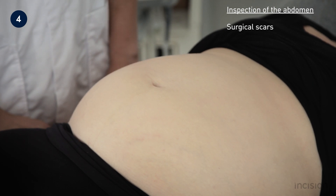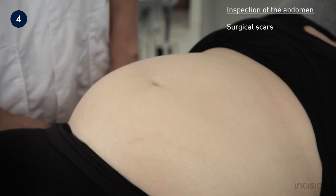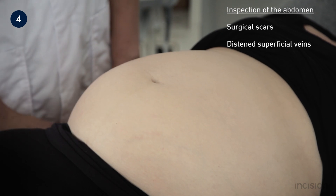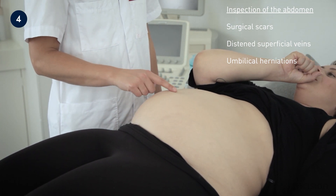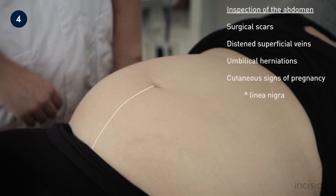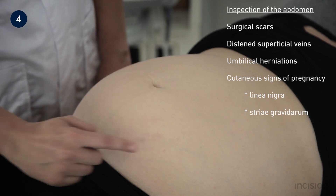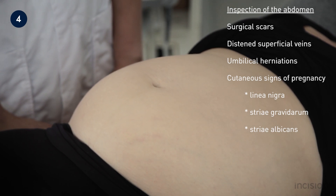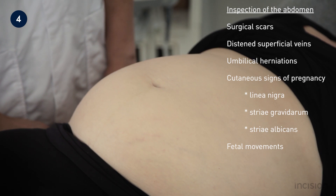Surgical scars may give an idea of the patient's surgical history and may be important in management. Note that for observation of a scar from a caesarean section, the pants must be lowered further down. Next, distended superficial veins are observed, as well as umbilical hernias, which can be seen by asking the patient to cough. Cutaneous signs of pregnancy include the linea nigra — a dark line from the umbilicus to the pubic region — the striae gravidarum, which are purple striae of no clinical significance, the striae albicans, which are white striae giving an indication of parity, and lastly foetal movements, giving an indication of viability.